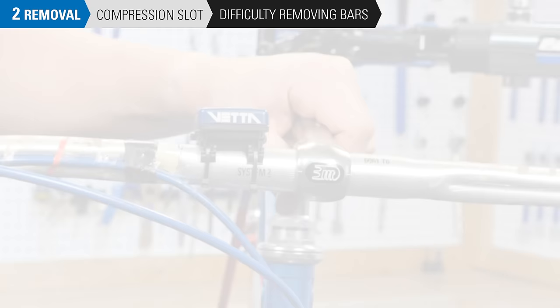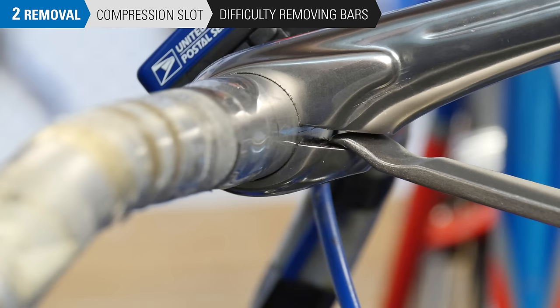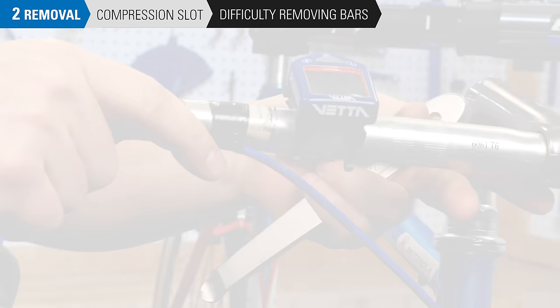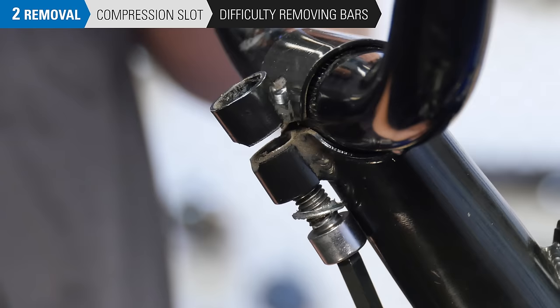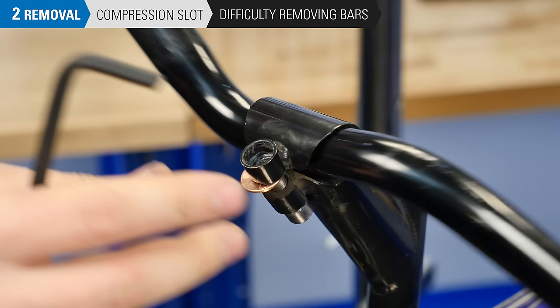Remove the compression slot bolt. Insert a tire lever, pry bar, or similar tool to the compression slot and use it as a lever, expanding the compression slot. Be very careful not to apply too much force — you can damage or destroy the stem if this is done too forcefully. Or, thread the bolt in backwards and insert a penny or similar coin into the compression slot. The bolt will seat itself against the coin and push open the compression slot. This may not be possible with all stem designs.